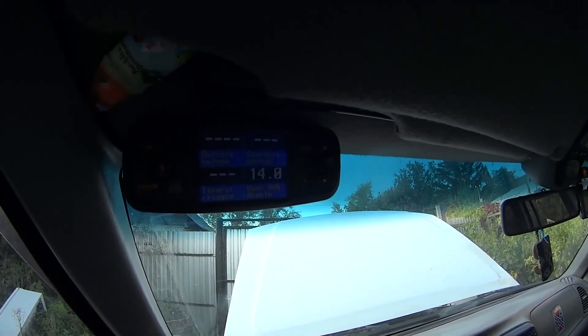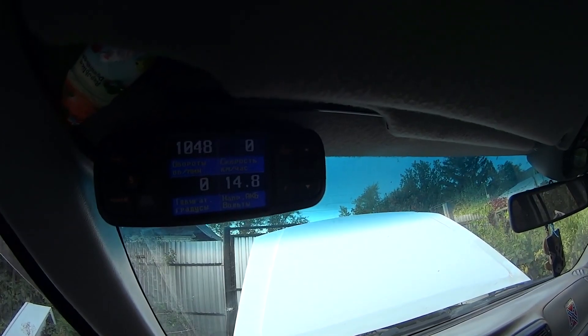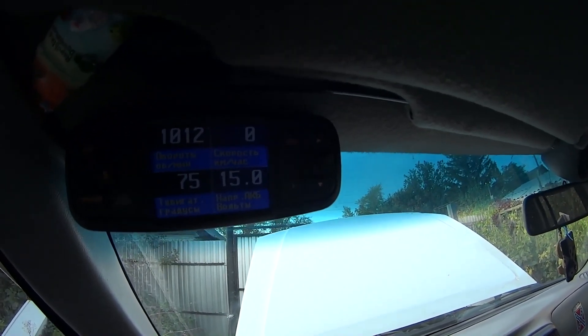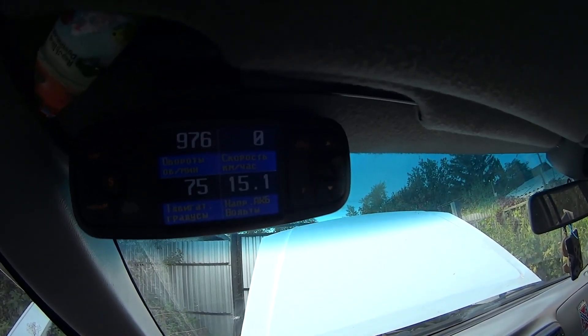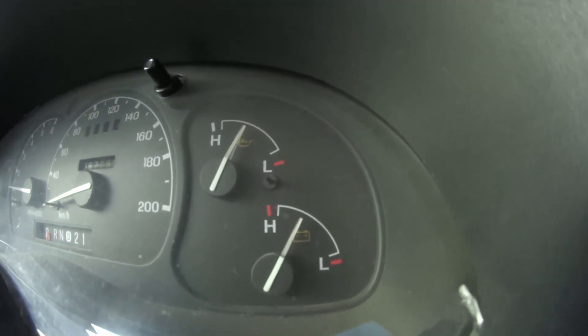We start the engine and we see system voltage levels on my computer connected to the OBD2 port. We see growing voltage — here it is at 15 volts, 15.1. The voltage pointer is higher than it should be and it shakes.